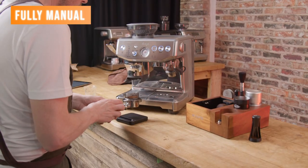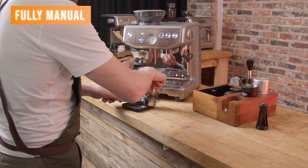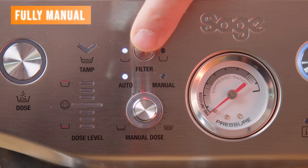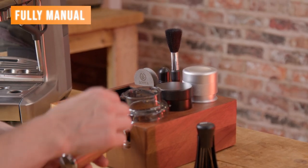Someone emailed me about this the other day — they couldn't figure out why they were getting such short shots, and it's because they were using the double basket but had this set to a single shot. So just keep that in mind: this is how you tell the machine which basket you're using.